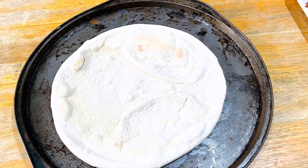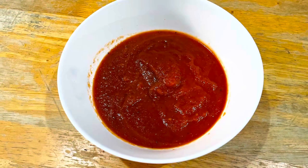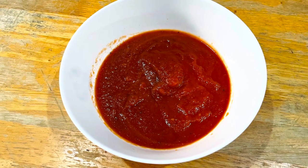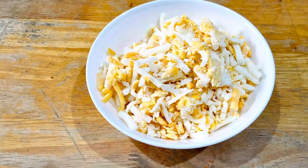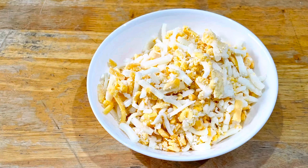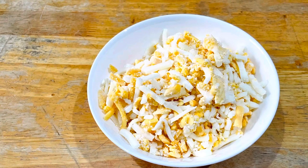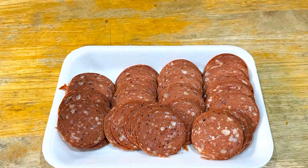Pizza dough. Pizza sauce. Mushrooms, lion's mane, cheddar cheese. Pepperoni.